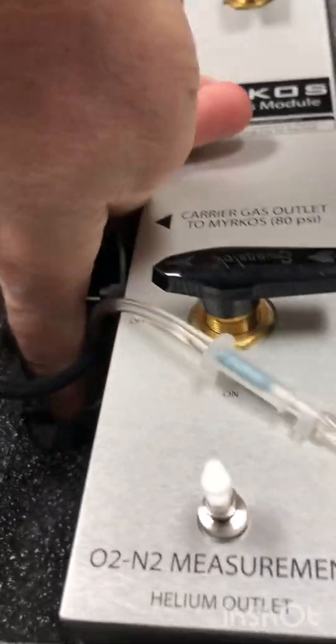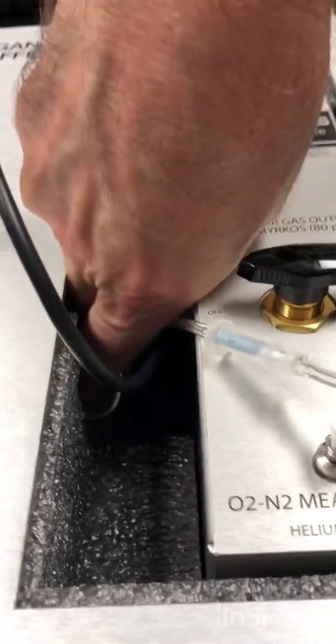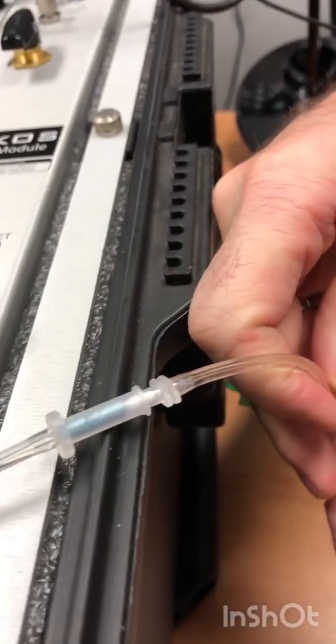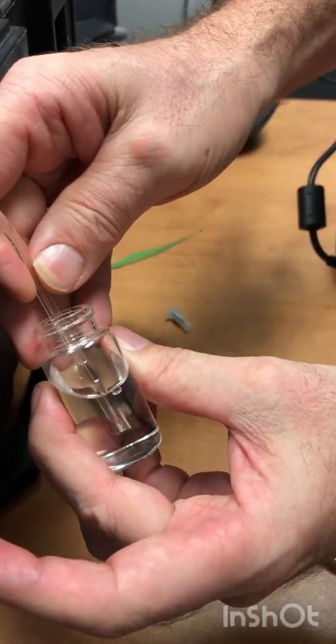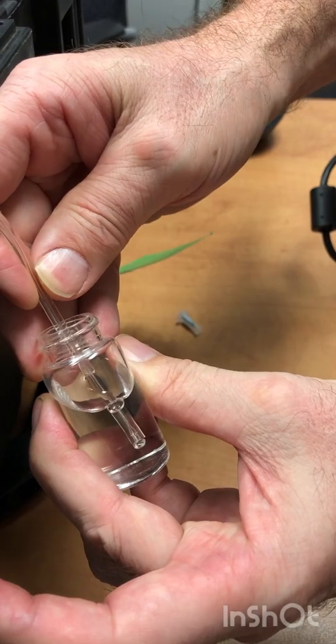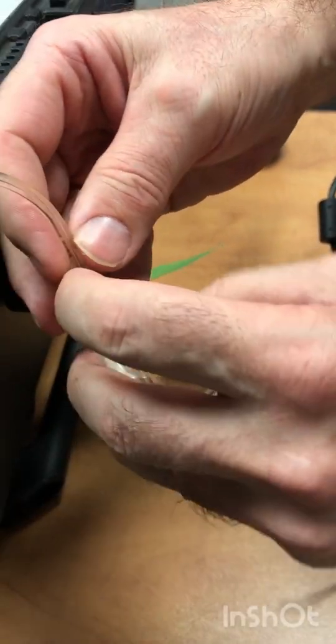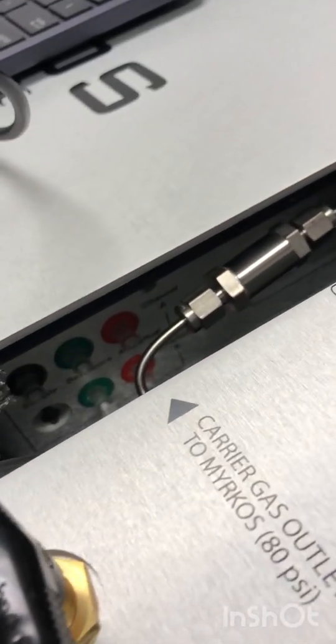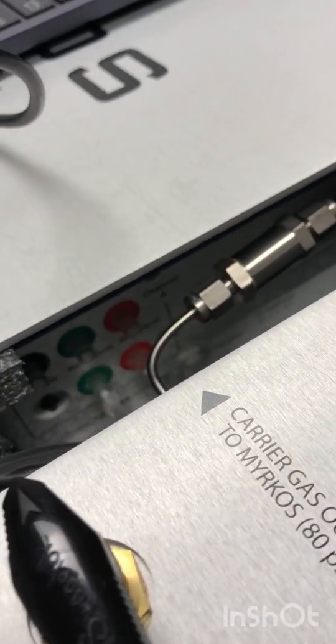Test each of those outlets to make sure that there's a flow of gas. Now I'm testing channel B green, and again there's a steady flow of bubbles. You do all of them — the two green and the two red. In normal operation of a Mircos you should see bubbles for each of them.